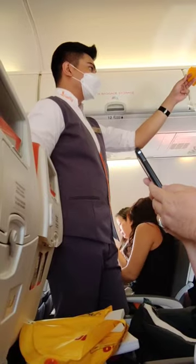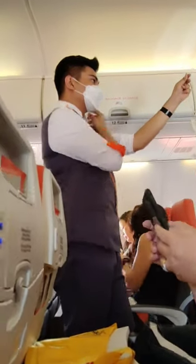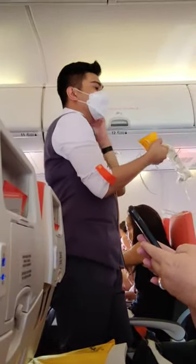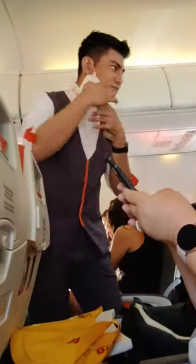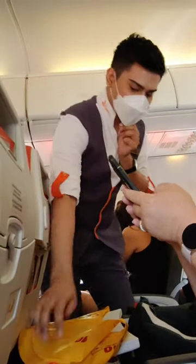Should the cabin pressure become low, an oxygen mask like this will appear from the compartment above you. When it does, pull the mask towards you. You must remove your face mask and then place the oxygen mask over your nose and mouth with the headband tightly around your head and breathe normally. You must place the mask on yourself before assisting others around you.